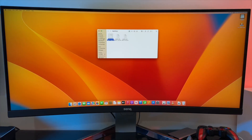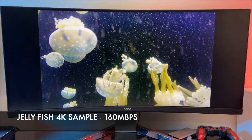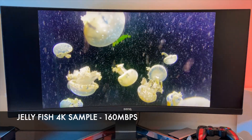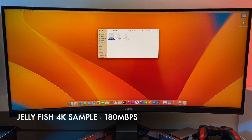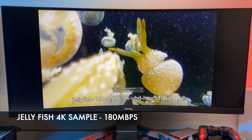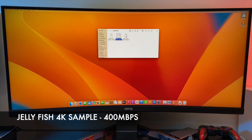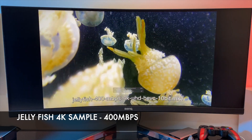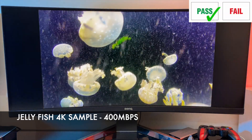Under system information you can see it's 8 gigs of LPDDR5 RAM, and here is detailed information on the SSD including capacity. Now for performance tests: first up is 4K video playback from a USB drive using a 64GB SanDisk USB and VLC media player. The high-bitrate 4K jellyfish demo at 160 megabits per second plays back super smooth, 180 megabits per second also smooth, and the real test at 400 megabits per second shows flawless playback.